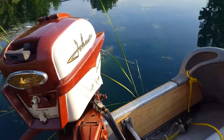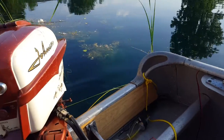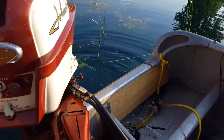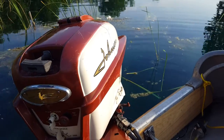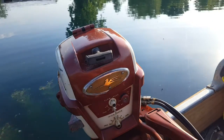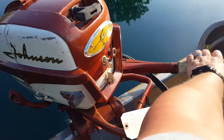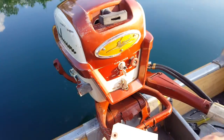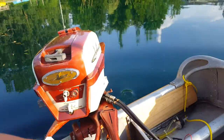Anyway, I'm out on the pond tonight giving it a little run and I'll show you how it does. I'll turn the throttle up a little. Back out of the cat tails here — hopefully I didn't get too many weeds on the prop — and here we go.